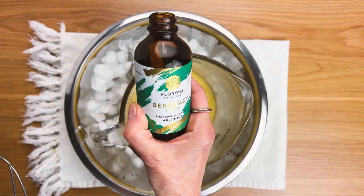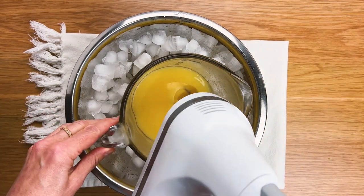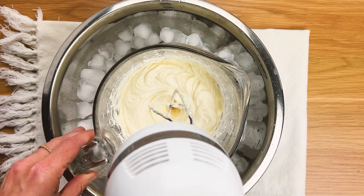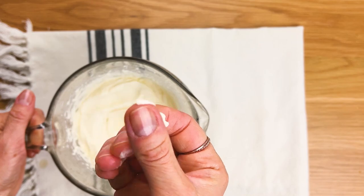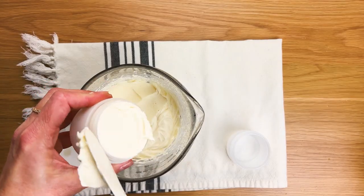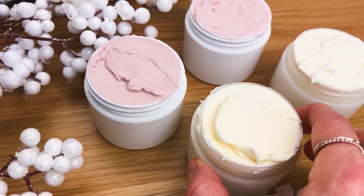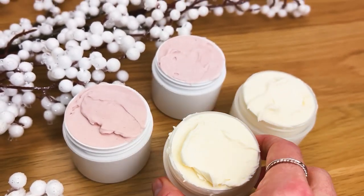You know how to do this. And here it is — it's ready, it's whipped, it's super creamy. I love this. I cannot wait to put this all over my legs. And we're done! I hope you found this useful. Leave comments or questions you have below the video, and as always, happy DIY!